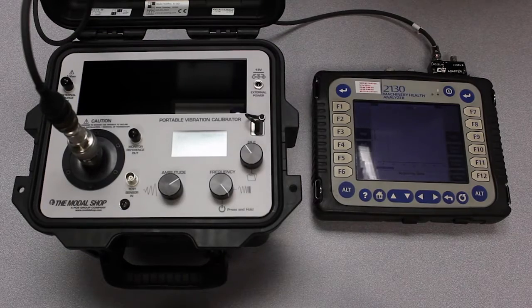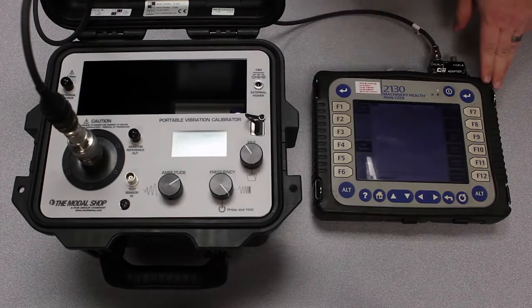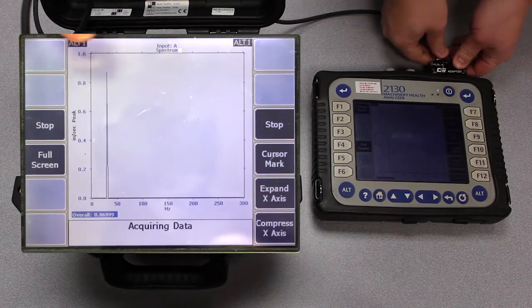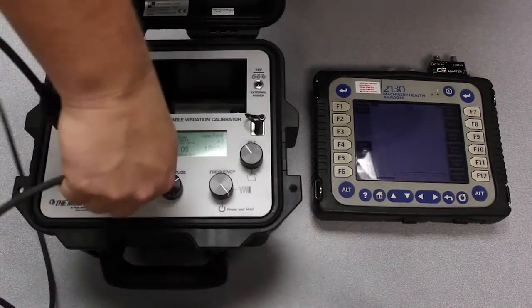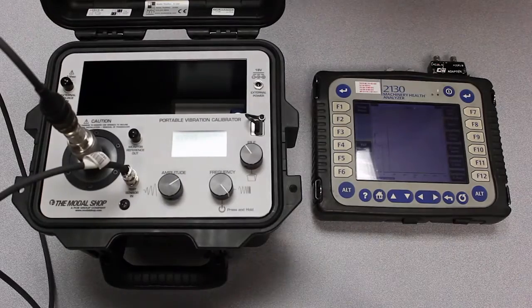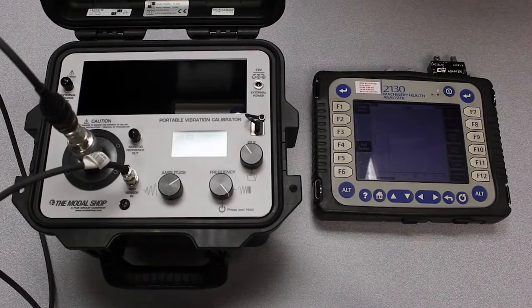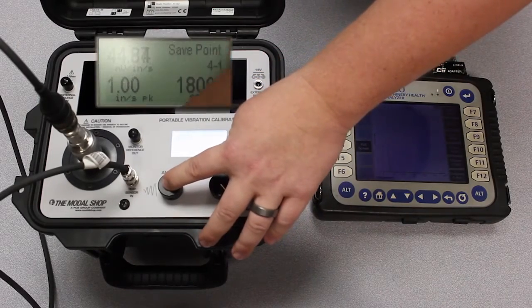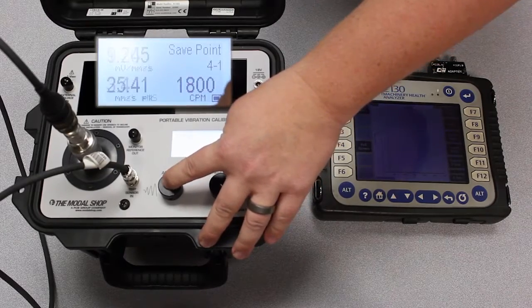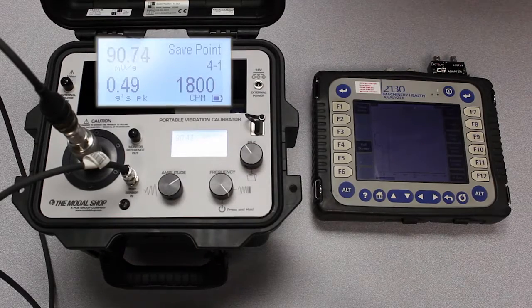So when you see a discrepancy like that, what you can do is stop acquiring data first, then unplug the vibration sensor from the CSI 2130 analyzer and plug it right into the portable vibration calibrator from The Modal Shop and read the exact sensitivity of the sensor in question. You're going to want to read that sensitivity in G's, not inches per second, because the machinery health analyzer is actually integrating down to velocity, and the sensor is scaled in acceleration.